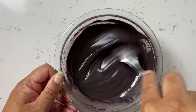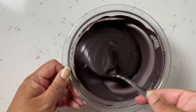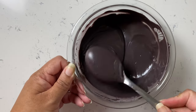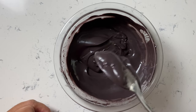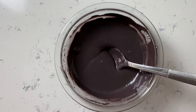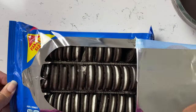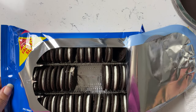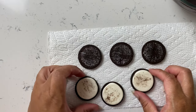Once you have the chocolate ready, make sure you have everything set up for dipping — sticks, Oreos on hand, and parchment paper or wax paper, because once you start this process it just keeps going. Make sure you get double stuffed Oreos. I've tried this with regular Oreos and it's just not the same — you have a much lower chance of your Oreo pop breaking if you use double stuffed.